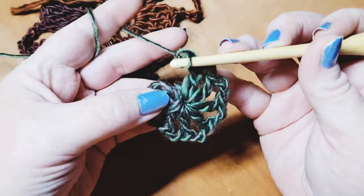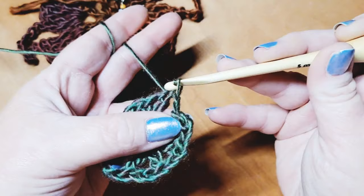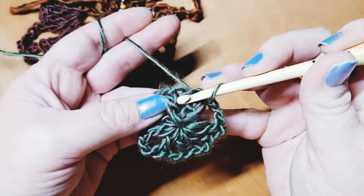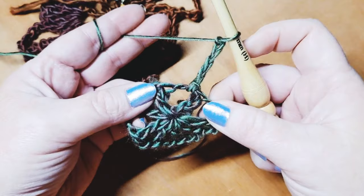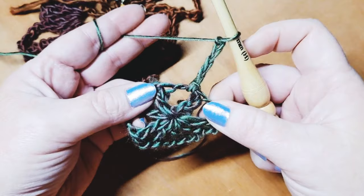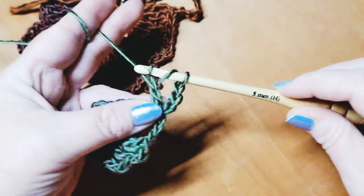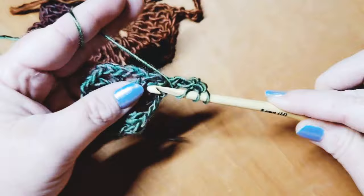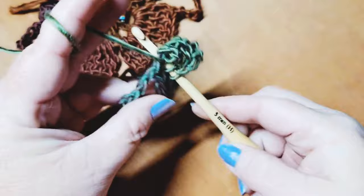Join to the top of the chain three — one, two, and three — insert into the top of that stitch and slip stitch to join. Slip stitch into the next chain two space, then chain four to begin row two: one, two, three, and four. Do three more triple crochets all into that same chain two space — wrapping twice, going back down — for a total of four.